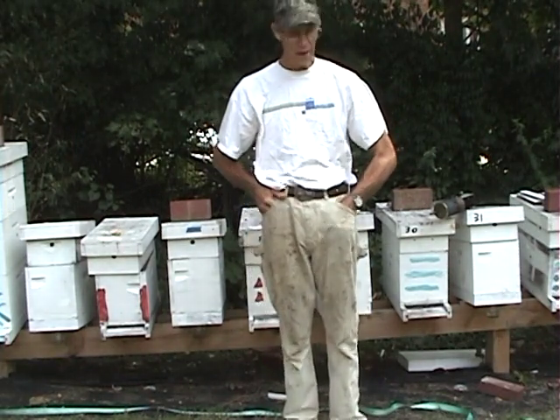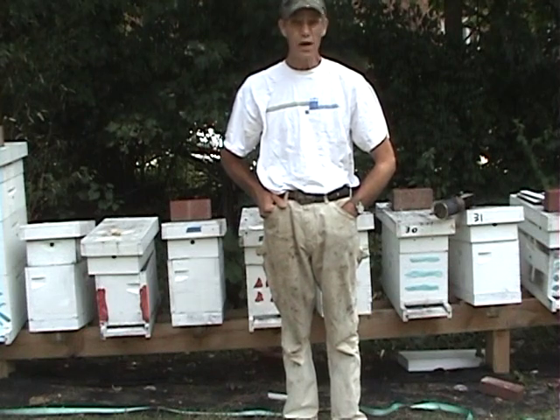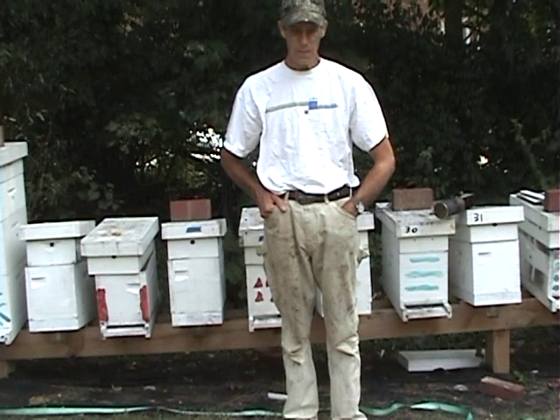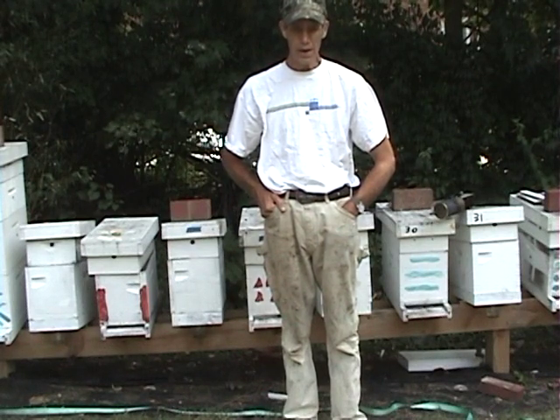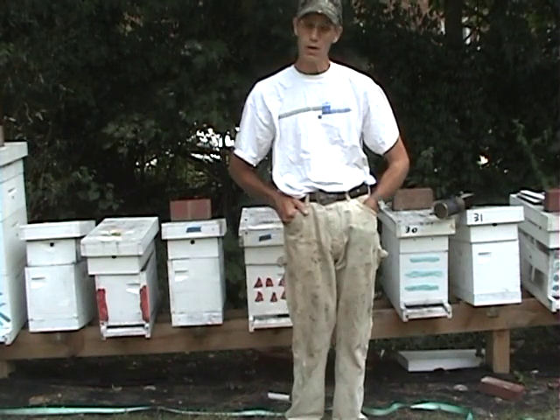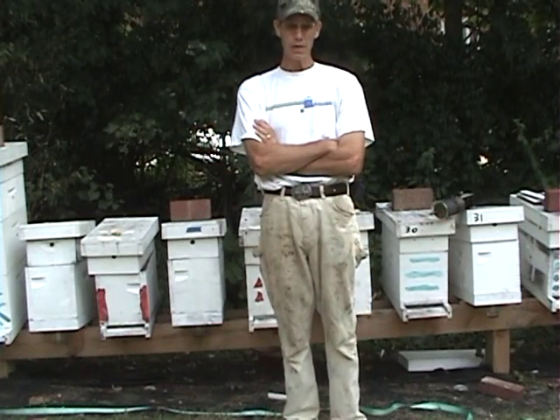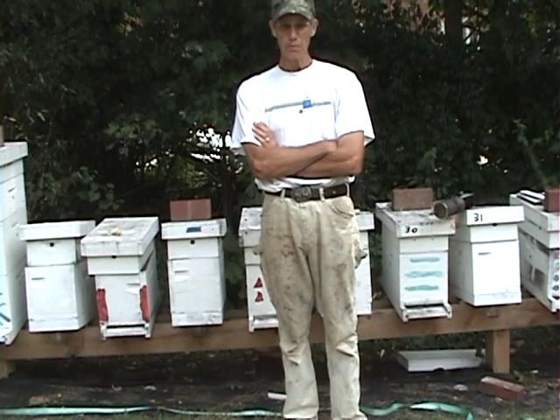You'll have people out there say, well, I haven't treated for five years for varroa mites — and that's true. There are ways of doing that and the bees do it naturally on their own. They do a brood break. They swarm out. People don't treat, they don't watch their hives, they swarm out — it's a natural brood break.